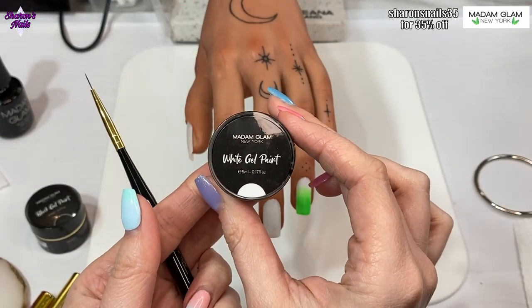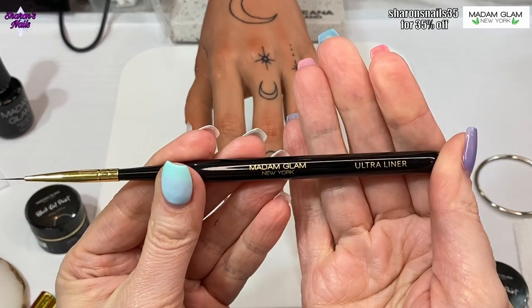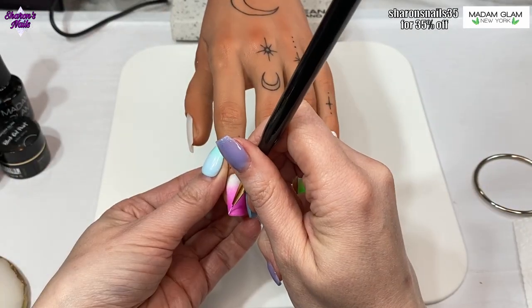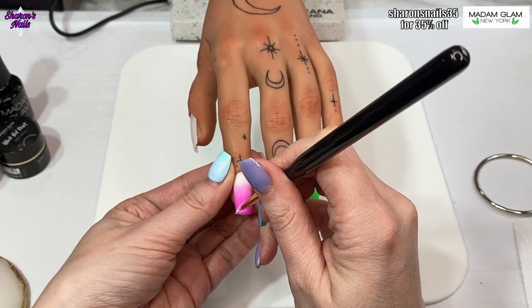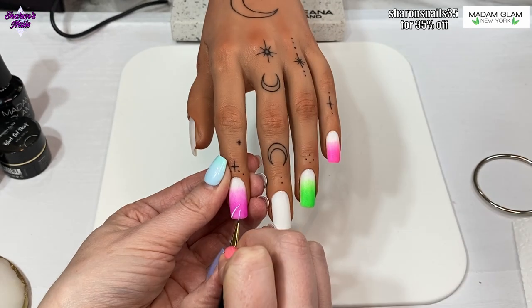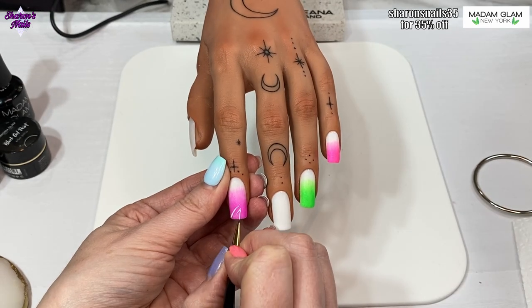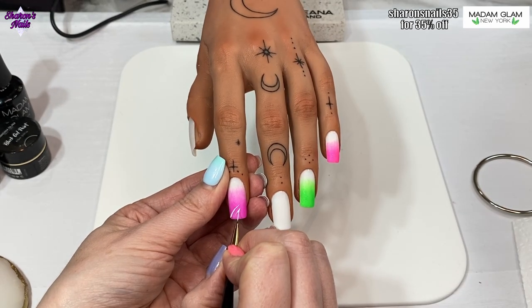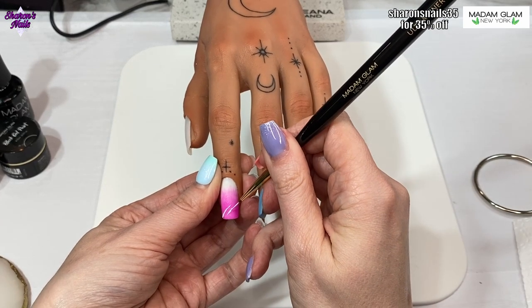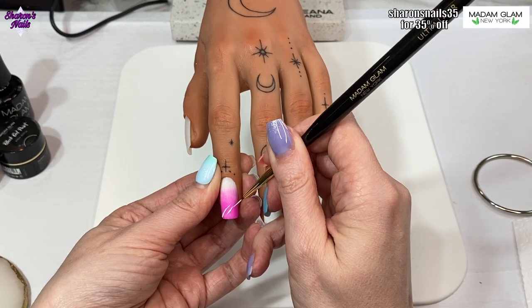Now I'm using Madame Glam's white gel paint with the ultra liner. If you watched my last video where I got the gel pot, I got a new ultra liner and it's so much better than the other one. I must have left gel on the old one and damaged it, so I wanted a new one. I'm just painting zebra stripes onto that pink gel polish.